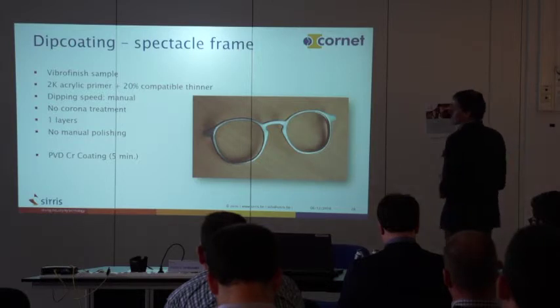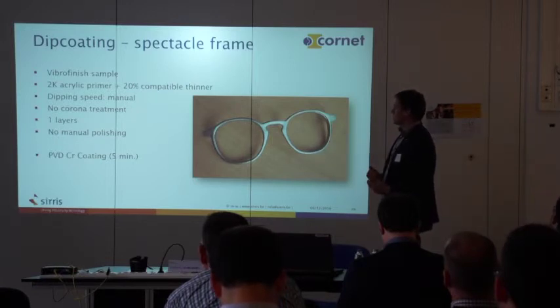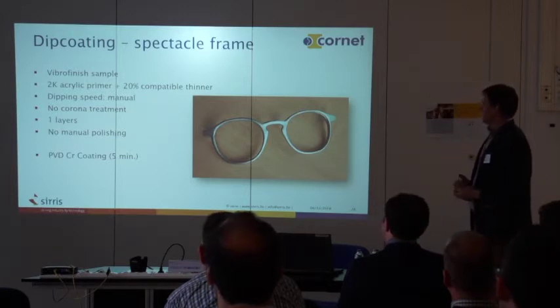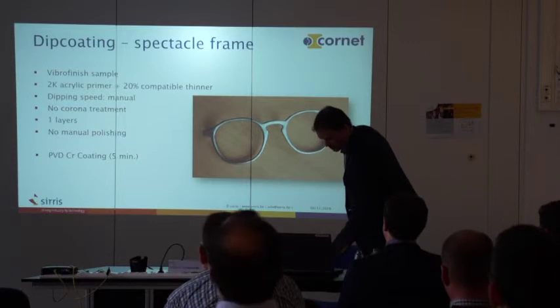For the glasses, we used the vibrofinished sample, applied the same primer pretreatment, did manual dipping of one layer with no polishing, and then applied a PVD — physical vapor deposition — chrome coating to finish the part and give it a nice look. This demonstrates that PVD metalization is also possible on top of this primer coating.